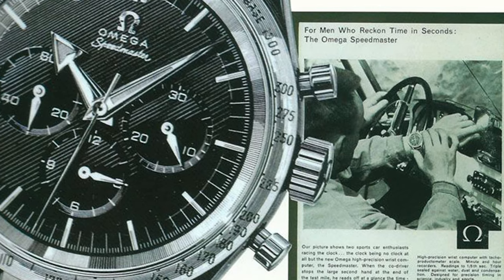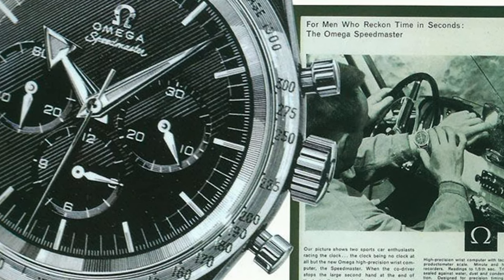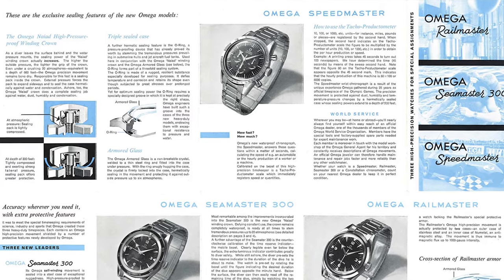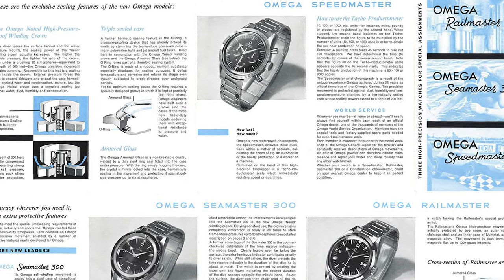In 1957, Omega released the Speedmaster as part of their professional range. It was introduced as a racing chronograph and was only rebranded as the moon watch after the 1969 Apollo mission. It's still the only watch certified by NASA to have been on the moon. It would later become a life-saving instrument for astronauts on the Apollo 13 mission, and it has a plethora of different variations through the years.